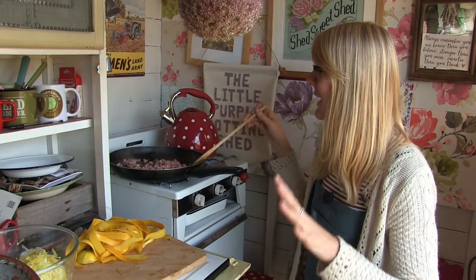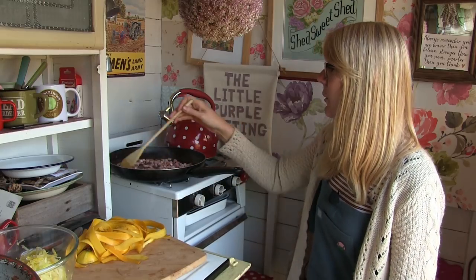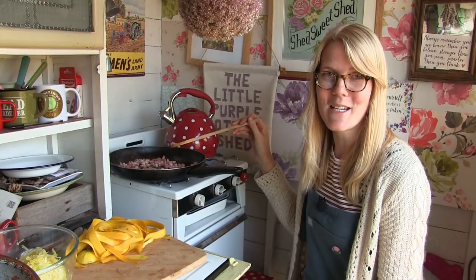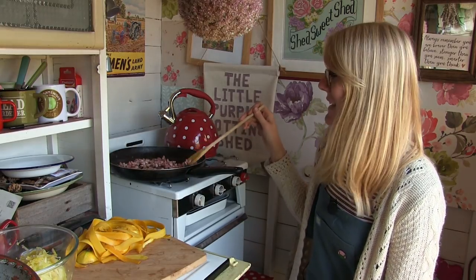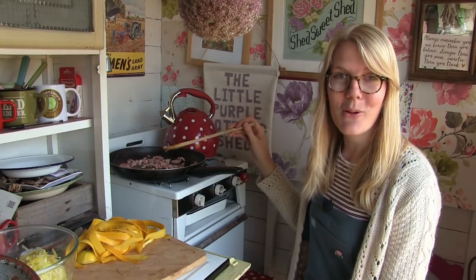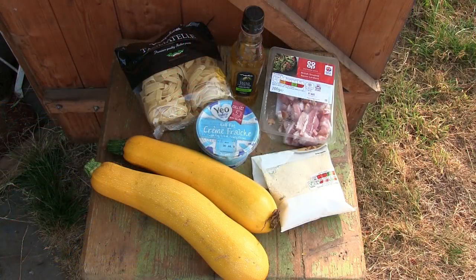This is such an easy and simple recipe with just a few ingredients, and of course you're using up your courgette glut too, which is never a bad thing. The ingredients you need for this recipe are: 150 grams of diced bacon, 250 grams of grated courgette, a handful of grated parmesan, 200 grams of crème fraîche, and 300 grams of tagliatelle pasta.